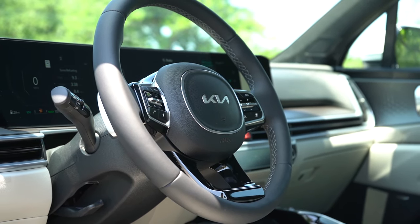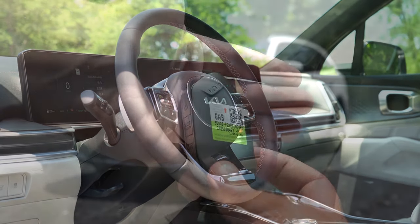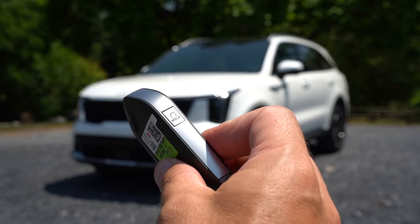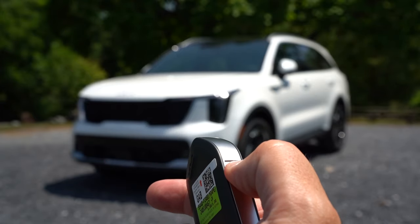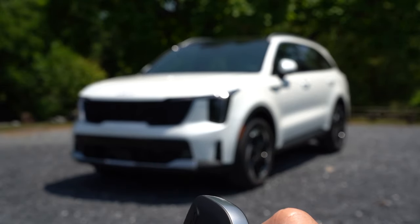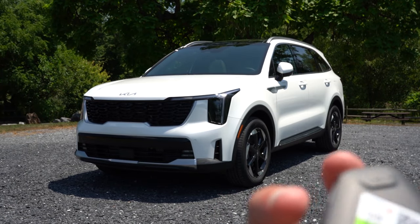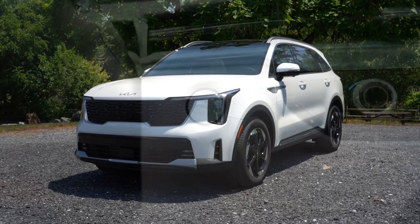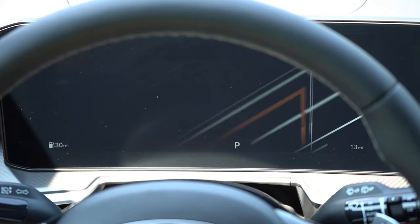The steering wheel is tilt and telescoping, leather-wrapped, and heated for the SX Prestige only. The key is cool — it has the Kia logo on both sides, with lock, unlock, and rear tailgate buttons on one side and remote start on the other. Remote start comes standard on both trim levels. It's all keyless entry with push-button start. Press the silver engine start button near the driver's right knee and you're off.